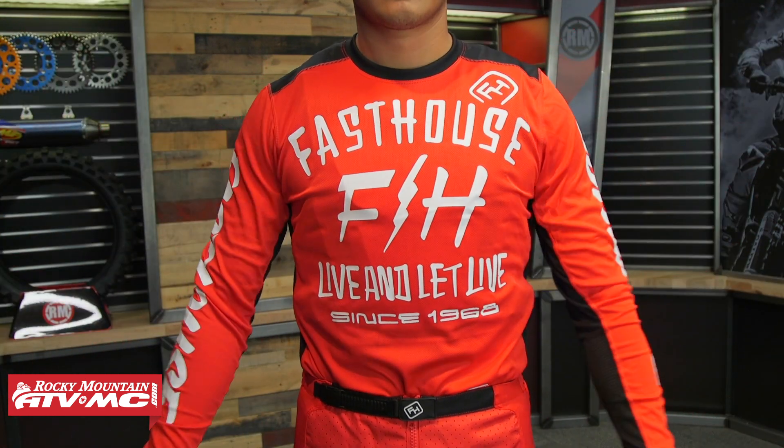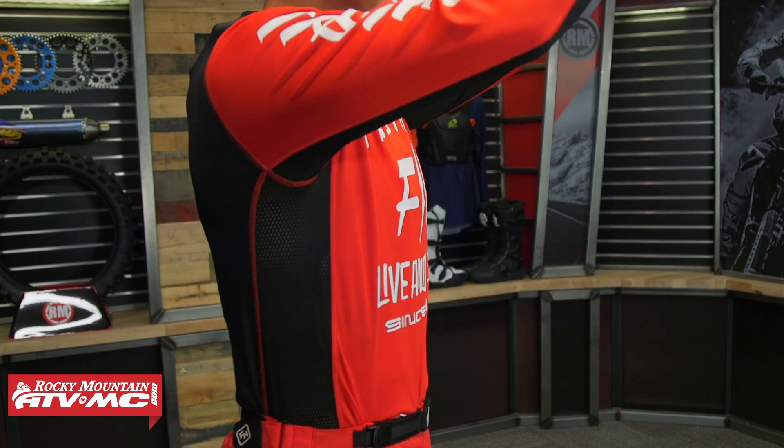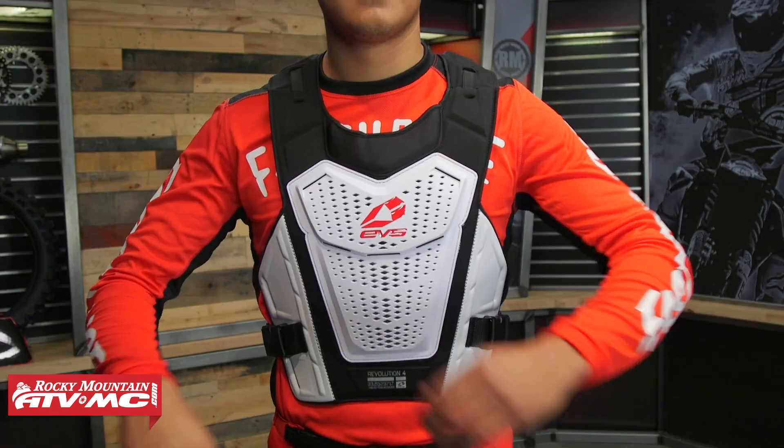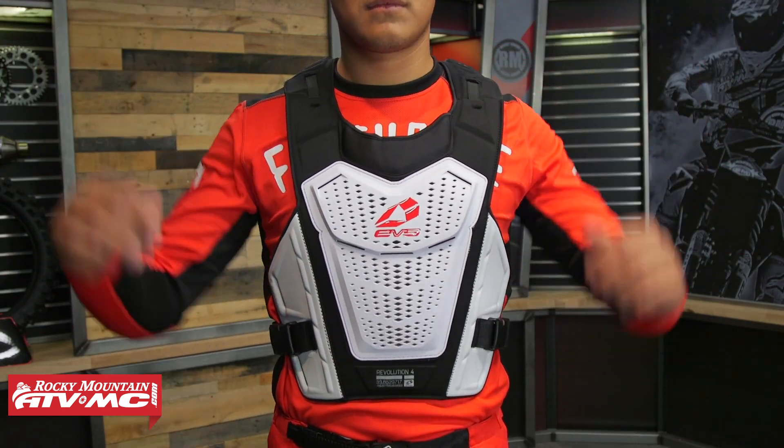Most riders that buy this are going to be wearing it underneath the jersey, but if you can see Daniel here, he's got it over the jersey — you could rock it like this if you do want to. That's really just going to come down to rider preference, but it is nice and low profile, lightweight, and there is no back panel to this, so just think minimalistic roost protection.